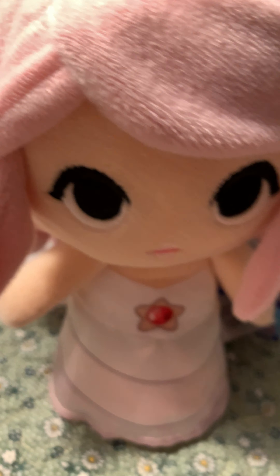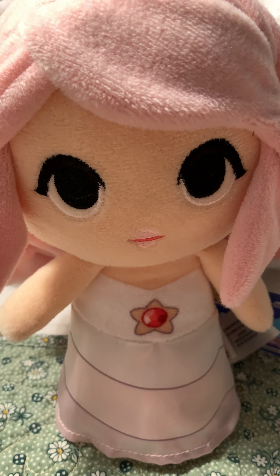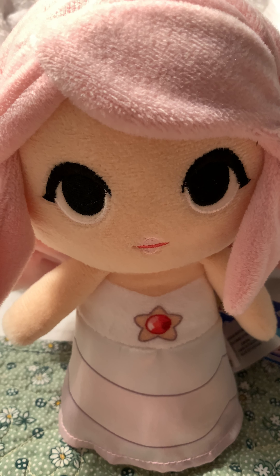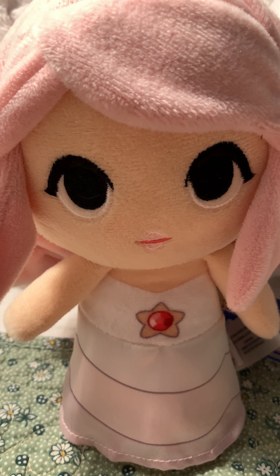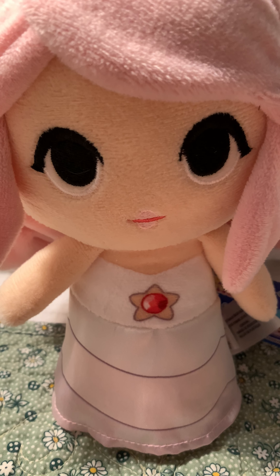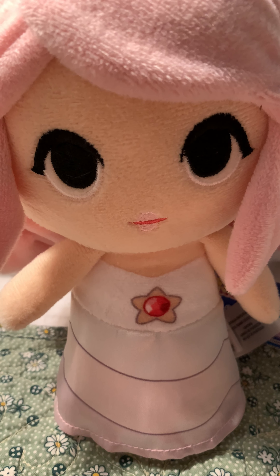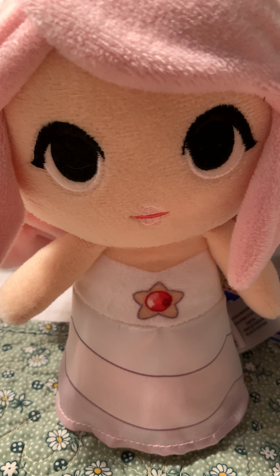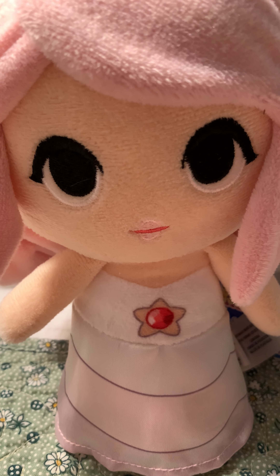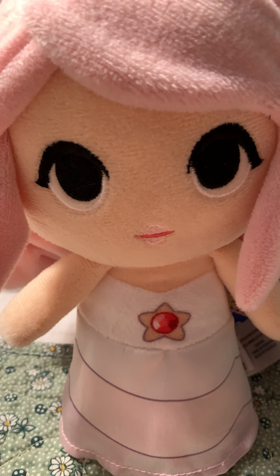Like I said before, this plushie is absolutely amazing. All the Super Cute plushies are amazing, but Rose just hits different. I believe I've been trying to get her for four years, and she is one of the best birthday presents I could have ever gotten in the history of ever.